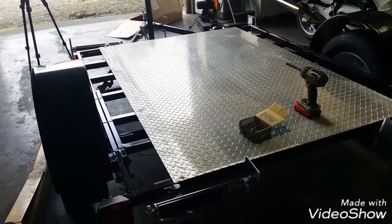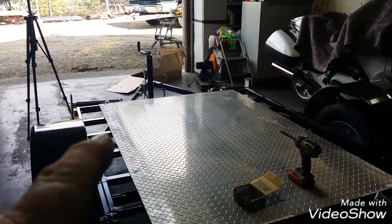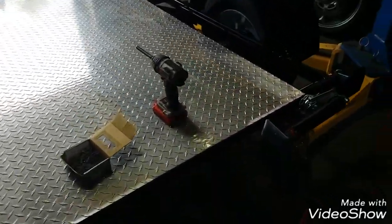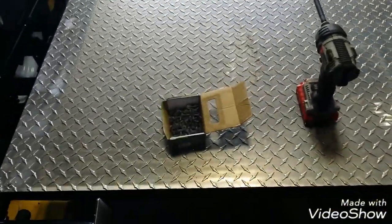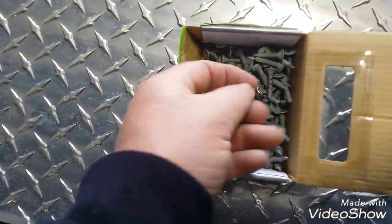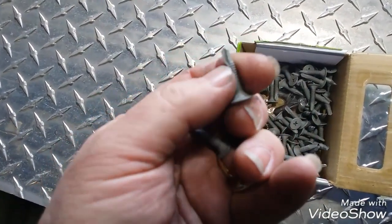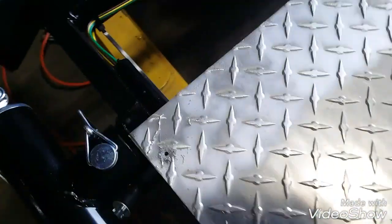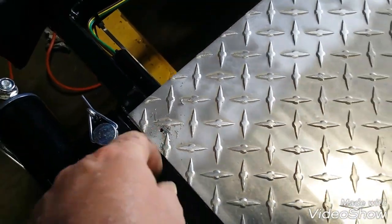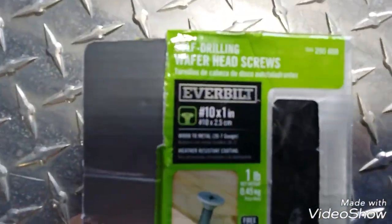I have the diamond plate laid on the trailer, and I had a whole new tube of black silicone. On top of each cross member I laid a nice bead of black silicone — that'll keep this thing from rattling. I use these tech screws, I get them at Home Depot. But I do pre-drill the hole — like an eighth inch or something — pre-drill it through the aluminum and the steel, then these go in like water. That's the screw that I use.